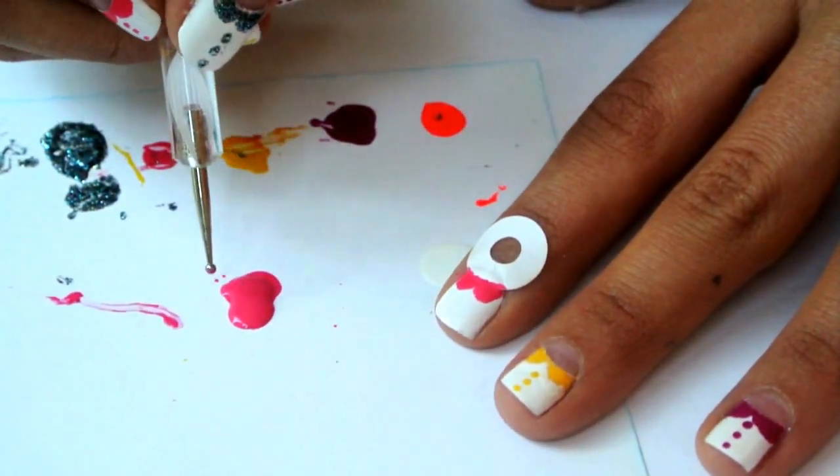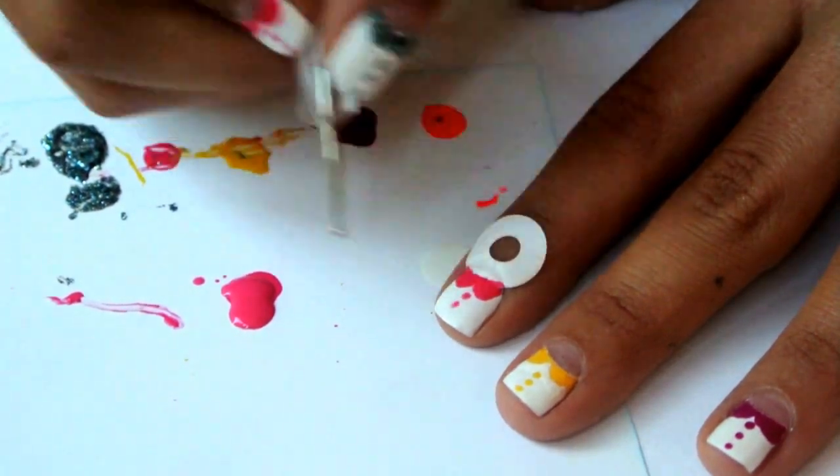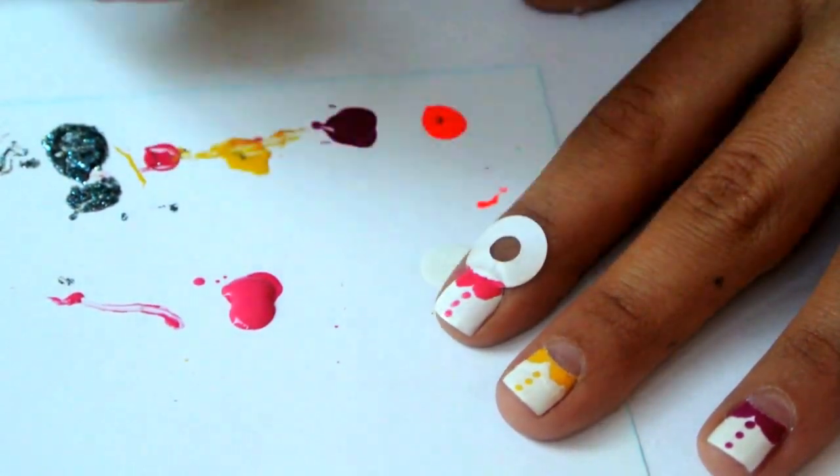Dip the same pen in the same drop of nail polish and just dot the buttons. I prefer three on every nail.